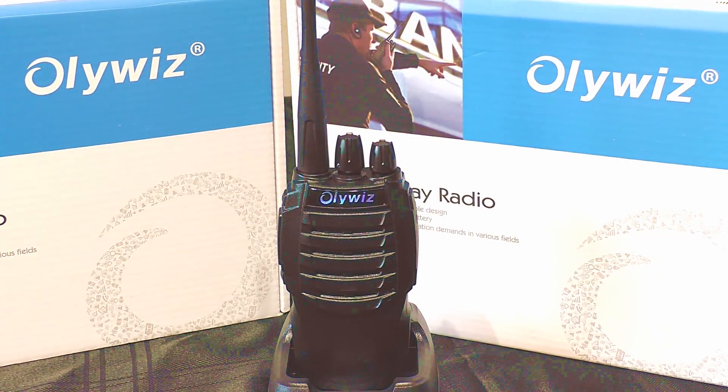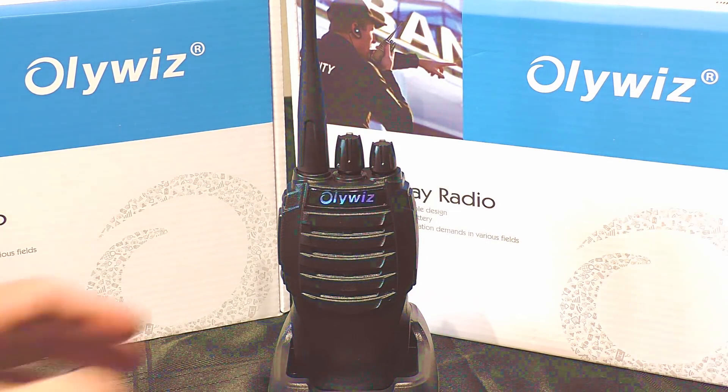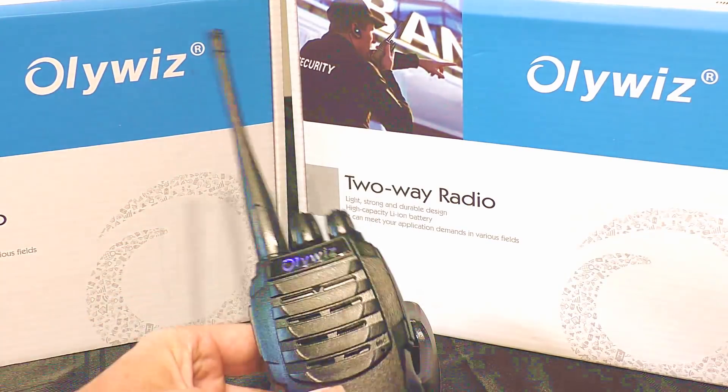Hello, welcome back to Fred in the Shed One.